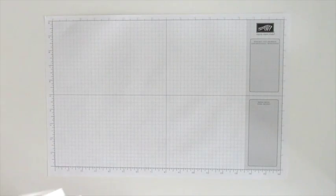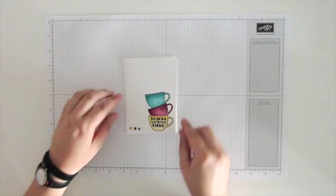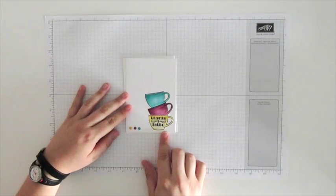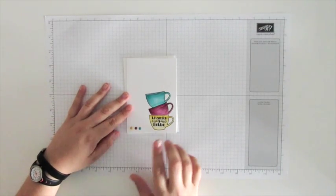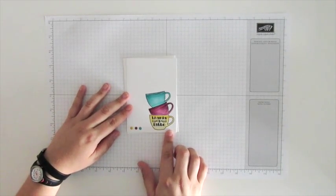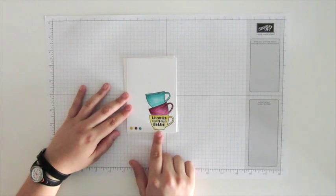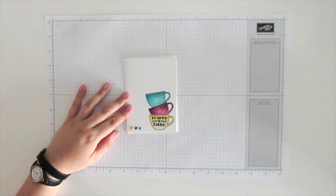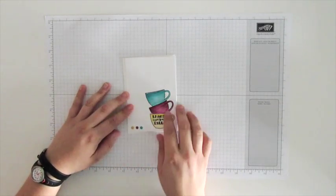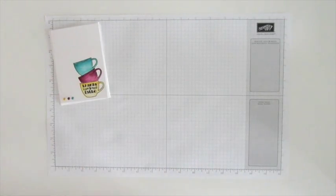I also wanted to show you this card I made here. This is just using the note cards and envelopes — something super affordable, super quick and easy to get a little more mileage from your stamps. Here I just used the stamps from the set and some of the little candy dots that are available in all our core colors. I'm going to show you how I did these little mugs.